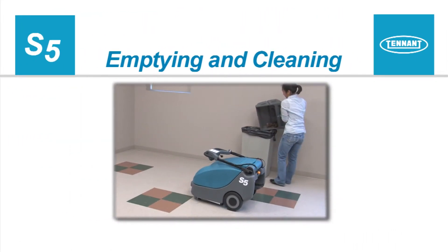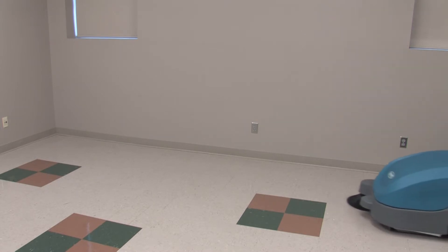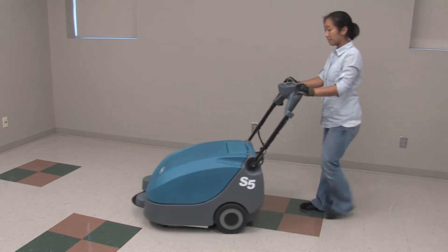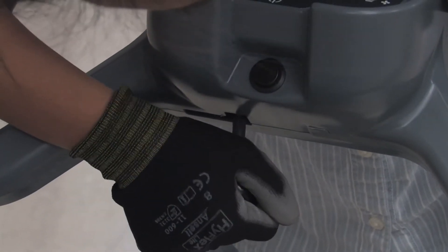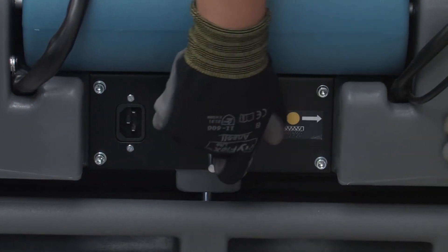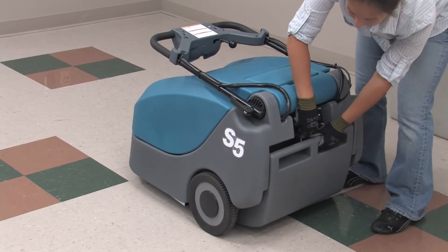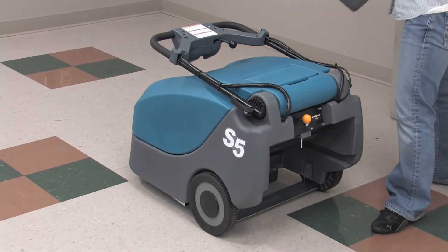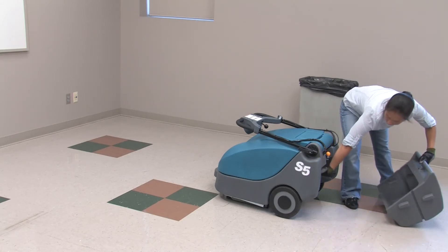Emptying and Cleaning the Machine. When your cleaning is finished, the machine needs to be emptied and cleaned. For safety, before leaving or servicing the machine, stop on a level surface. If the side brush was used, raise it by moving the brush lever to the left and upward. Next, turn off the power by pressing the power button. To clean the filter, move the filter cleaning lever back and forth a few times. Then remove and empty the hopper by lifting the hopper locking pin and sliding the hopper backwards from the machine. Empty the hopper into a suitable container. The sweeper should never be parked with a full hopper.